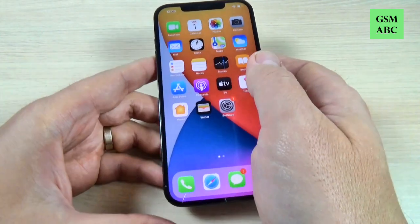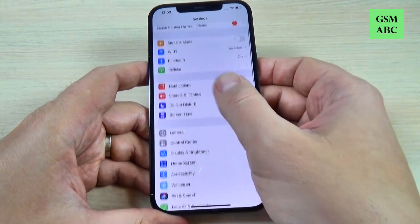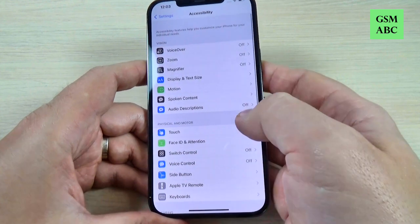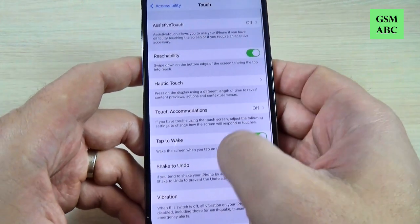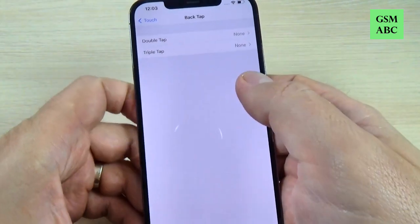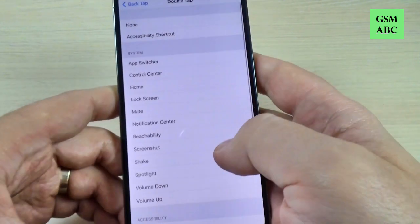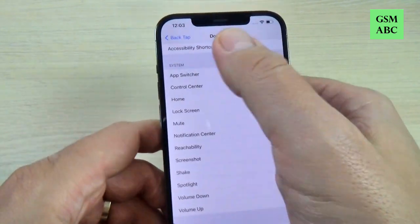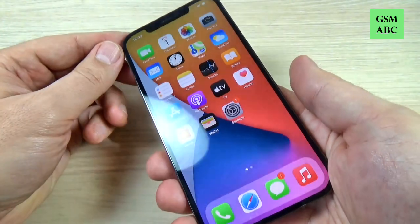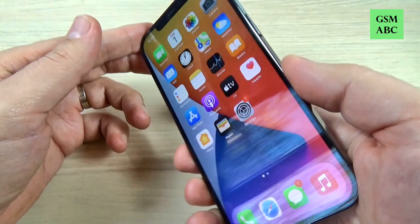As you can see it is very easy. For the second method, just go to Settings, scroll down and go to Accessibility, then go to Touch, scroll down and we have Back Tap. Here we have Double Tap — just select Screenshot and exit. Now to take a screenshot, just tap two times on the back of your phone, like this.